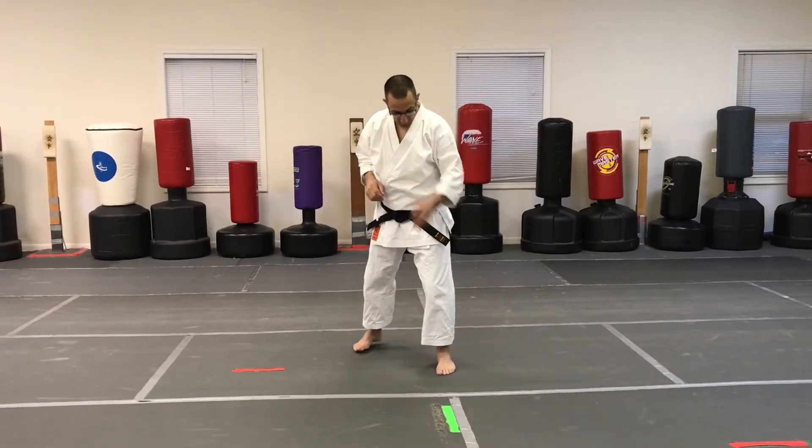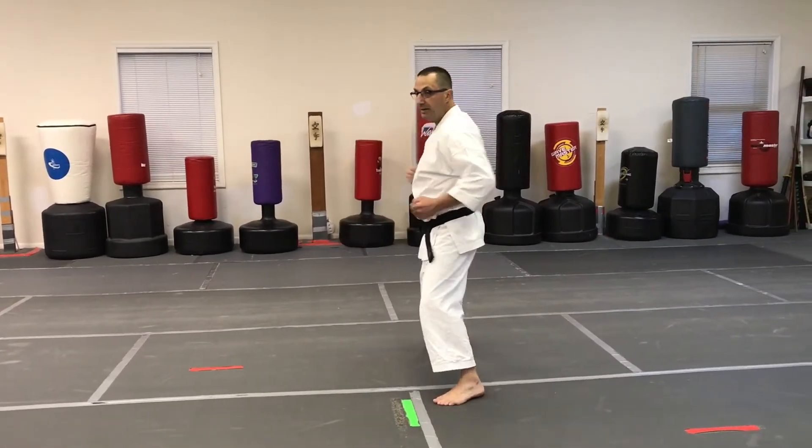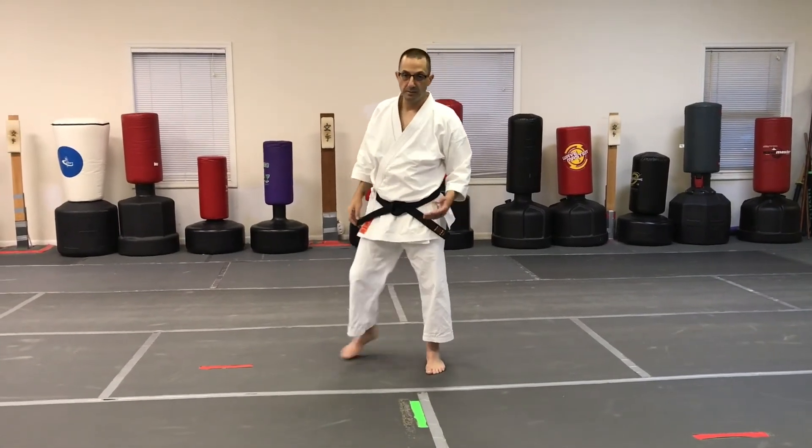You can do it with anything. Back to these markers — reverse punch, hikite, round kick, and back. That's an easy way to use it. You guys karate on and have fun.